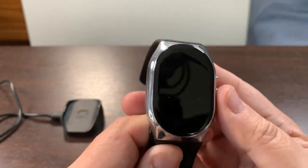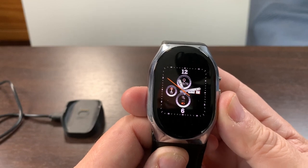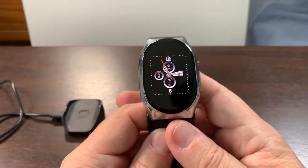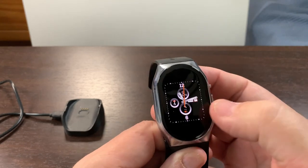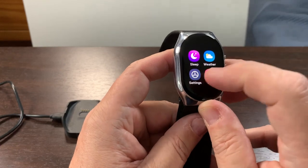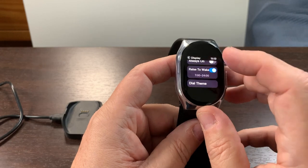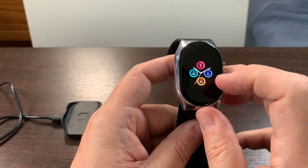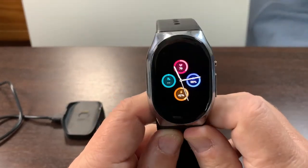It keeps track of steps and heart rate — all the normal things you'd want. It also turns on by the flick of the wrist, and there are different watch faces you can pick. Let's go to the watch faces. You can control the display and the brightness.